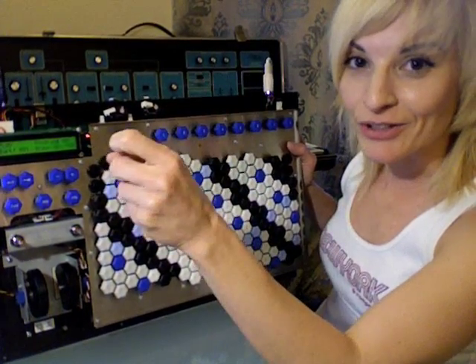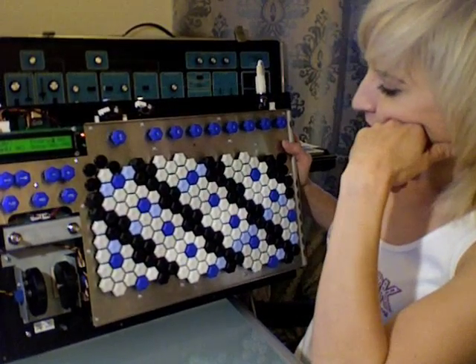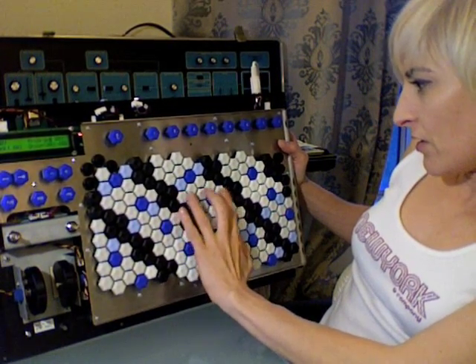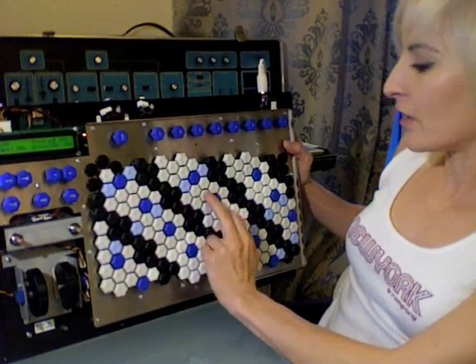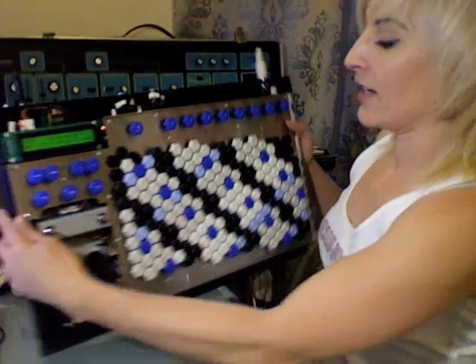I think I'm going to go back to my original layout, which I'll show you in a second — I'm going to have to put it all back — where I just had these blue keys wherever there are three white notes in between the black notes, so it's black, white, white, white, black. I had these blue keys right in the middle there. So I'm going to try that again.